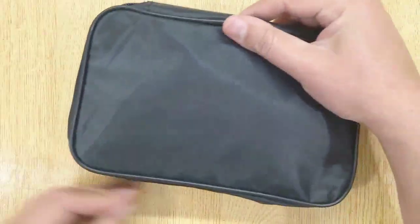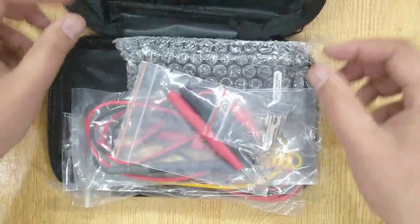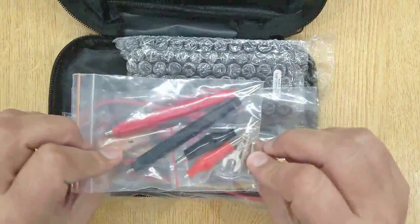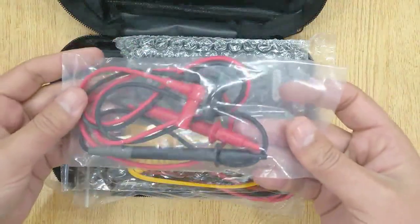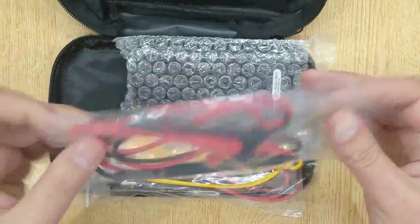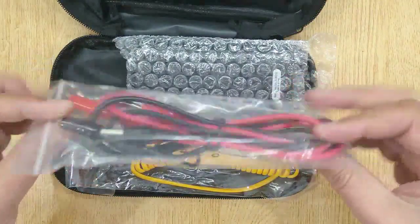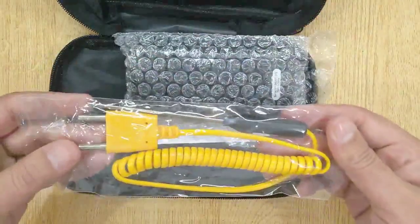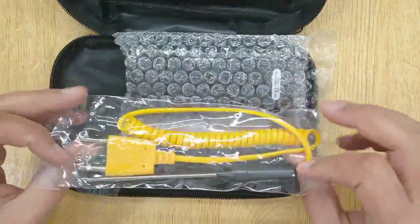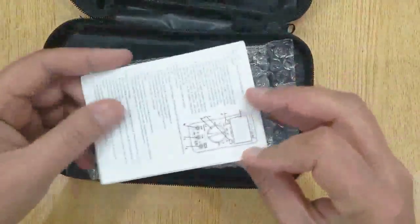This multimeter comes in this bag. These are alligator clips, test pins, and some other clips. These are test probes. These are test probes with alligator clips. This is a temperature probe. This is the user manual.